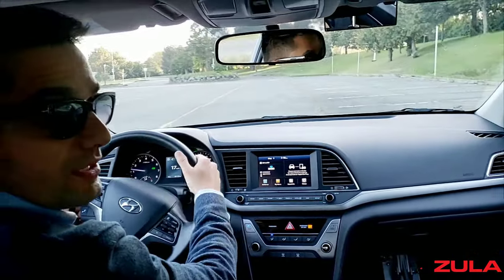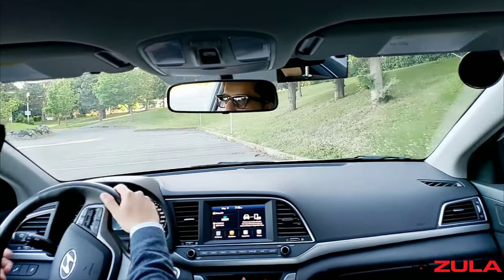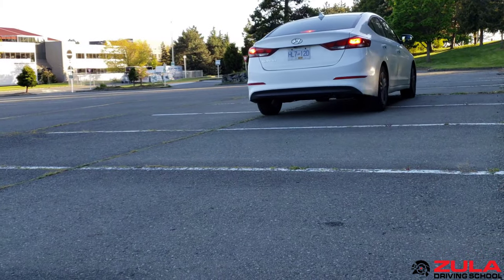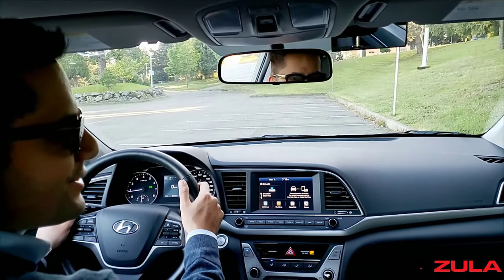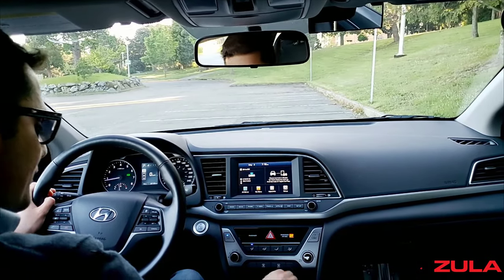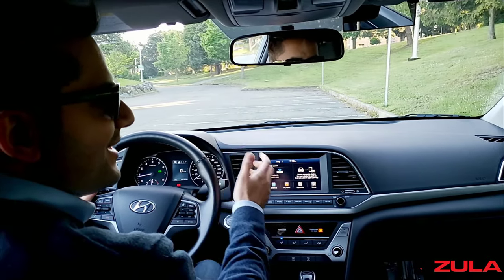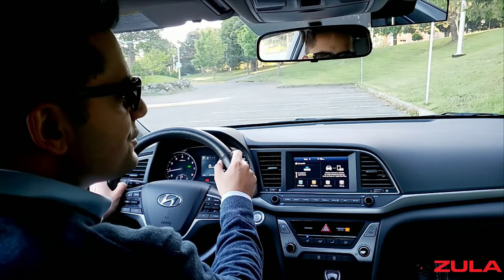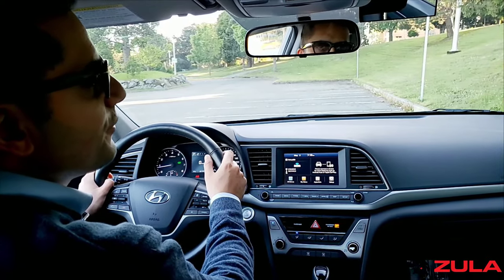The first thing that can happen is they pull beside the curb and stop kind of far from the curb. Partly because they're afraid of hitting the curb, they put the car into park, pull the parking brake, and then look at me like, is that good? I ask them, is this a good distance? And they either don't know how to gauge it, or they look into the side mirror and realize they've parked really far from the curb.